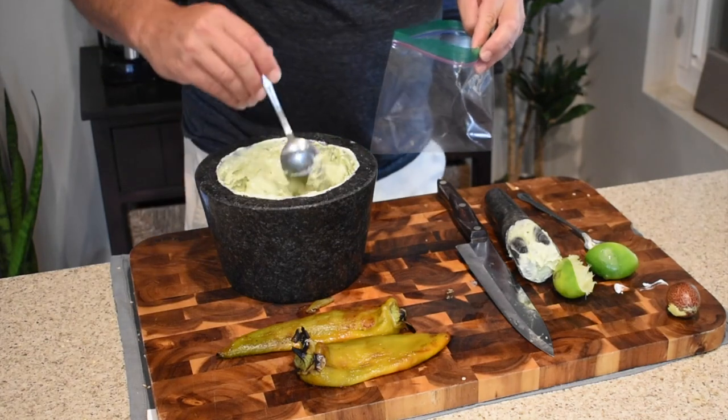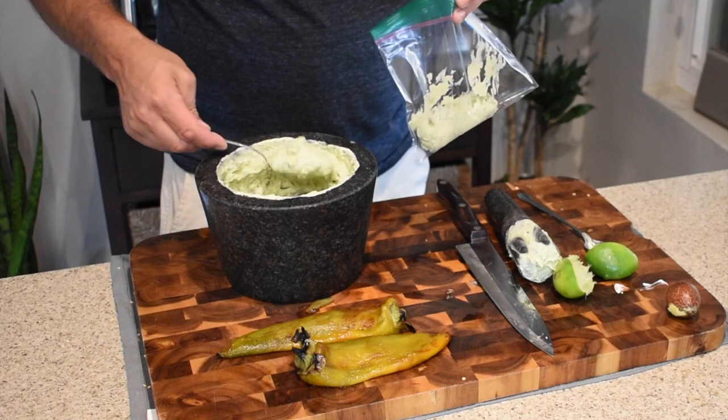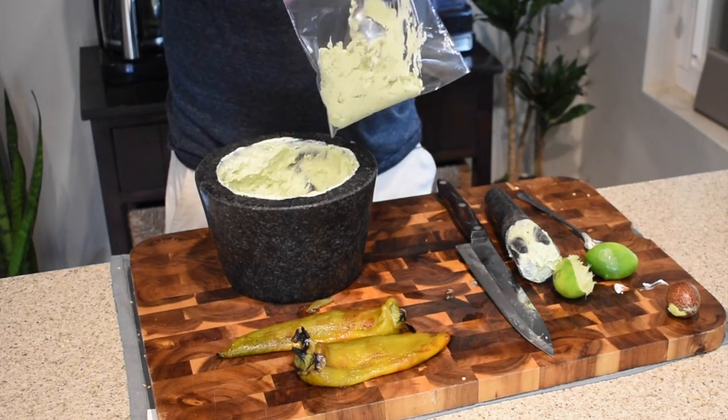One more quick thing before we get the brisket done — we're going to take a ziploc bag and dump all this guac into it, making it kind of like a little pastry bag. We'll cut the tip off the bottom so we can pipe it into the chilies a lot easier than trying to spoon it in. There you go — a little piping bag with the tip cut off.